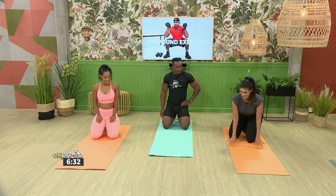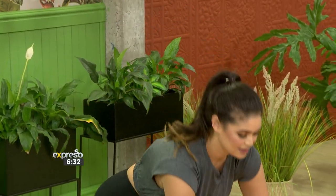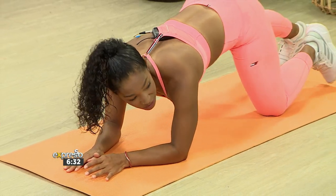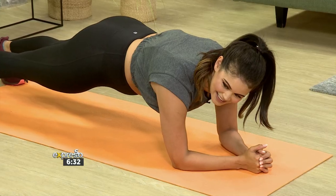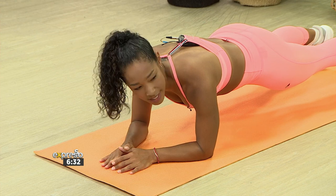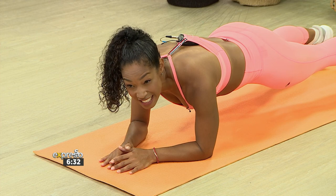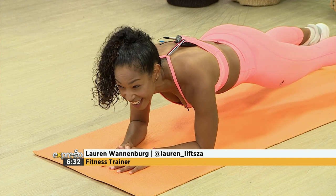Can I ask for one more exercise before we wrap up? Let's make it fun — a 30-second plank on your forearms. Three, two, one, hold. Nice — keep that core tight and engaged. So while we make the 30 seconds go quickly, Lauren, where can people find you? You can find me at Hustle Fitness Studio in Cpoint, and on Instagram at Lauren underscore lips ZA. Fantastic. How many seconds are we in? We have 10 seconds left.